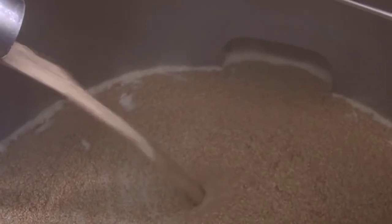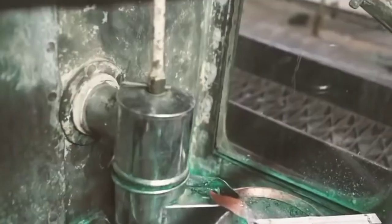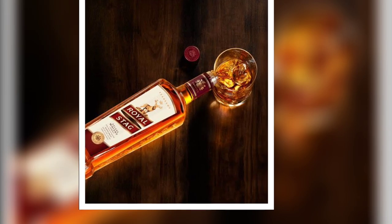You can see how the spirit is extracted from the grain. It means that after making it, it is stored for 3 years. Yes, when a batch has completed 3 years of aging, it is then packed and sent to the market.